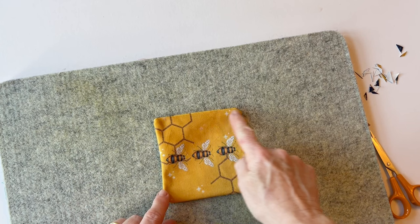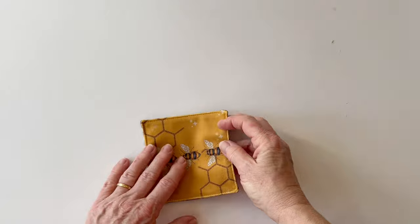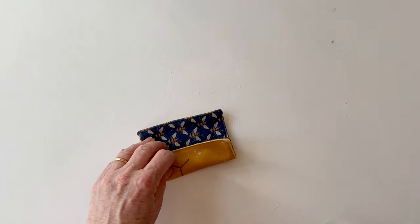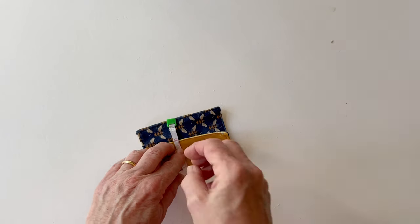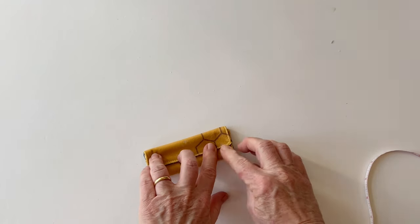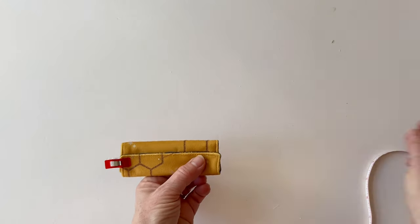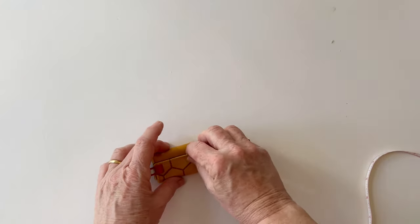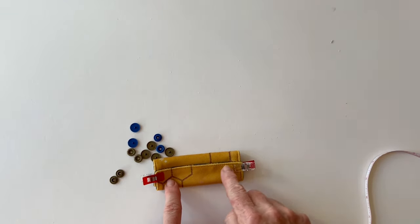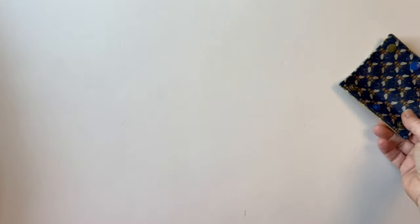Then top stitch all the way around the edge to neaten it. Now what you need to do is overlap the two pieces together — overlap the top edge on top of the bottom edge by one inch. If you measure down one inch from the bottom edge, you can overlap the top edge on top and clip it together either side. These ends need to be attached together — you could use press fasteners or Velcro, but I've used cam snaps because I like the look of them and they're quite easy to attach. Once they're attached it will look like this — you've got three on the top and three on the bottom.